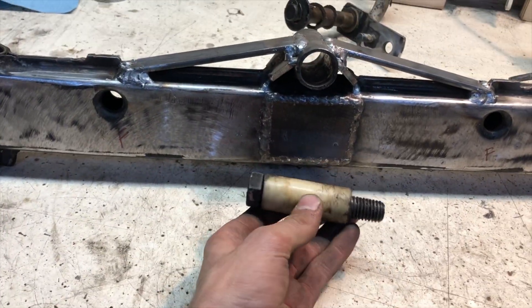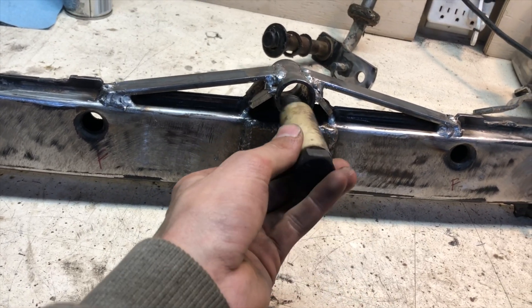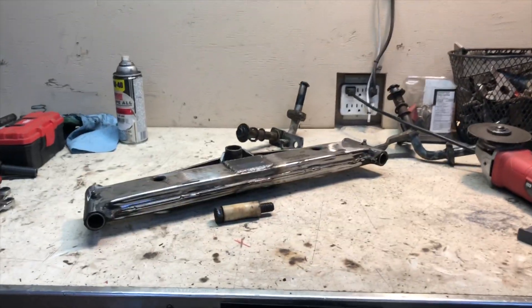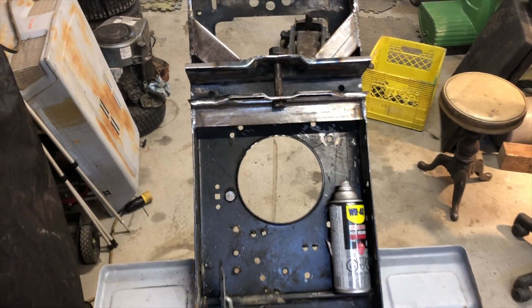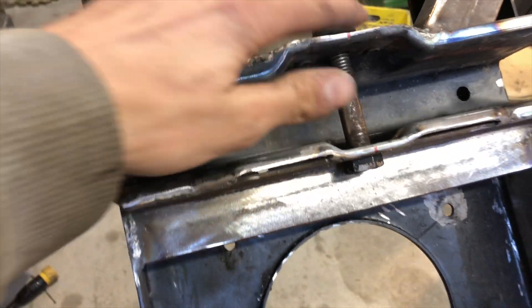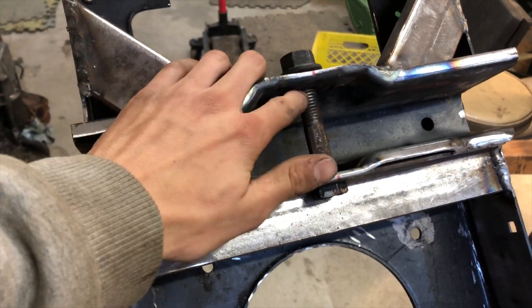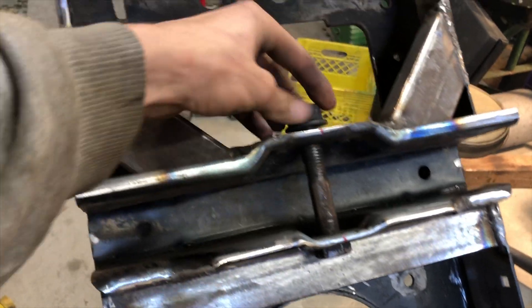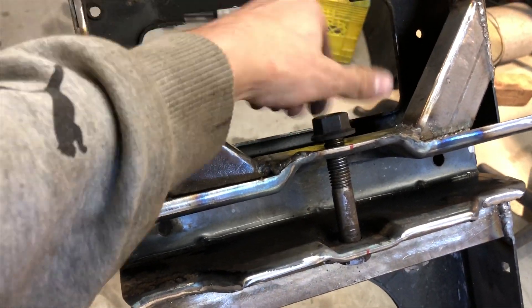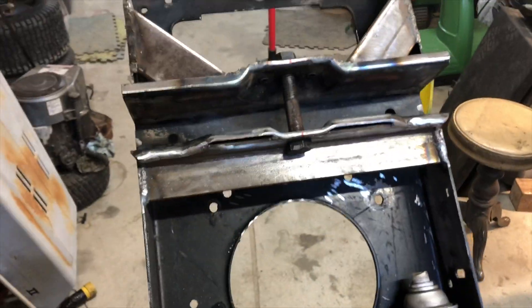I'm going to slide the original factory bushing bolt back in there and call it a day. I was able to get that bolt in there, drilled those holes out, and I was able to actually tap this top hole. This bolt's nice and tight, and then the nut will actually lock it in — lock it all together. I'll put the front axle in now and get it going.